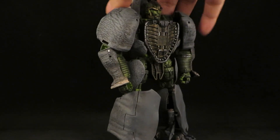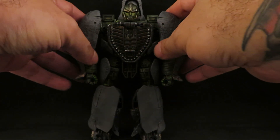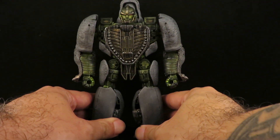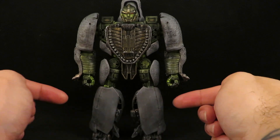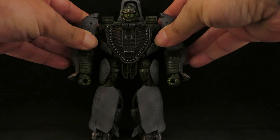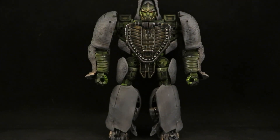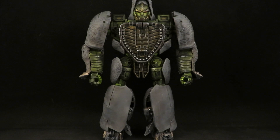Yeah, I'm pretty happy with how it turned out — looks cool. Transforming this is a pain, that's why I did it off camera. The legs are a nightmare. But yeah, I'm pretty happy with how he turned out. So there he is — the Kingdom Rhinox. Thanks for watching, guys.